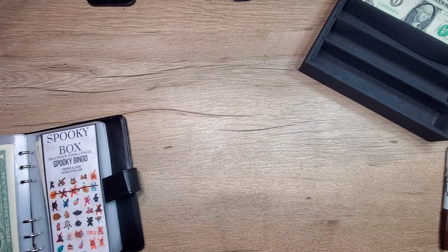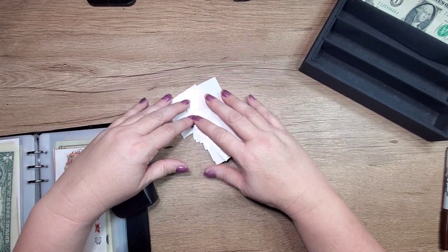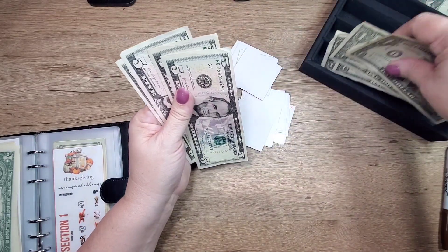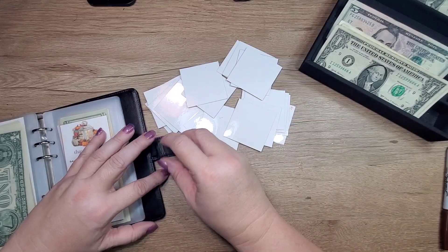Let's put this one back away and move on to the turkey one — our Thanksgiving one, whatever you want to call it. Grab our $25 dollars — first card.